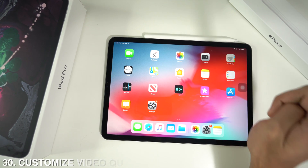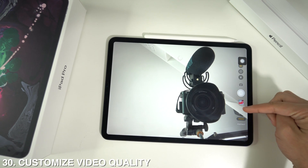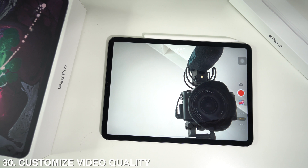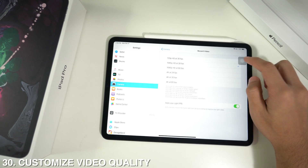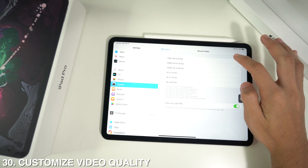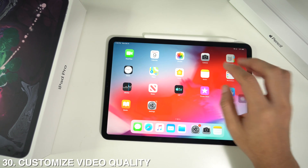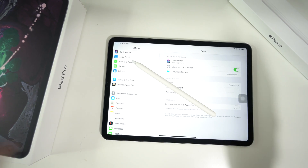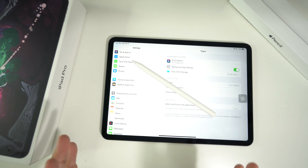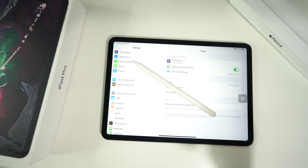Last but not least, you can customize your video recording settings. Go to Settings, scroll down to Camera, and tap 'Record Video.' Here you can choose from 720p HD at 30fps, 1080p, 4K, and more. Select your preferred quality and whenever you open the camera you'll see a small indicator showing how it's currently set to record. That wraps up the best 30 tips and tricks for your new iPad Pro 11 — if this helped you, give it a like, leave a comment on your favorite trick, and subscribe for more videos.